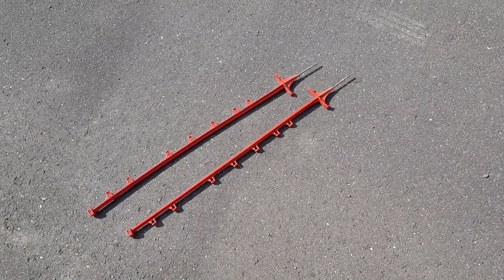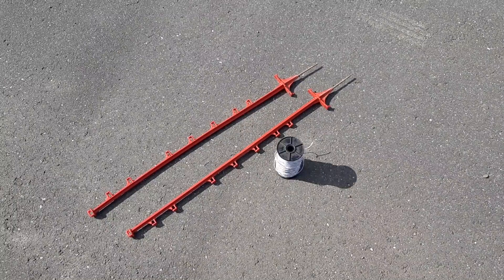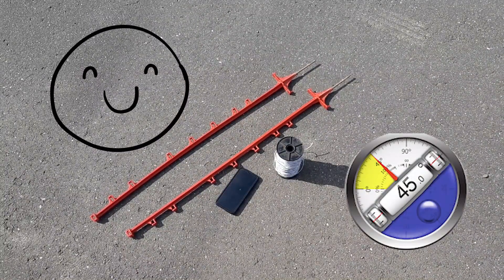You're going to need two pigtails or standards, or you can use two fence posts, string or tape, a smartphone with the Kleinometer app downloaded, and enthusiasm.